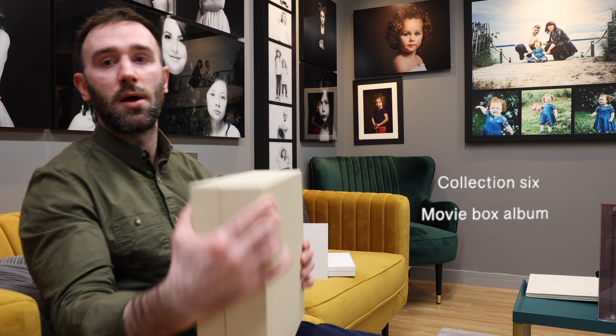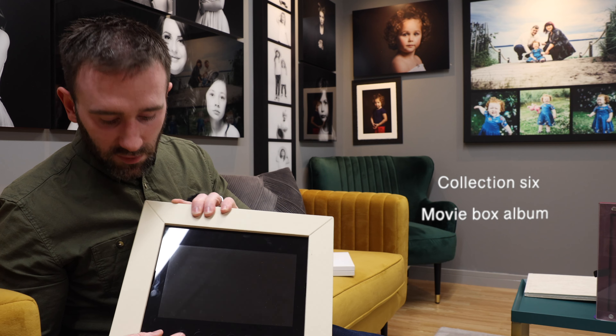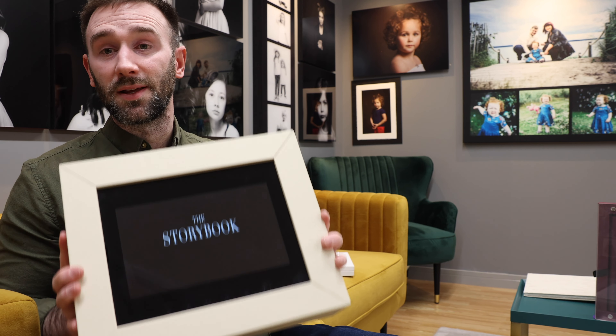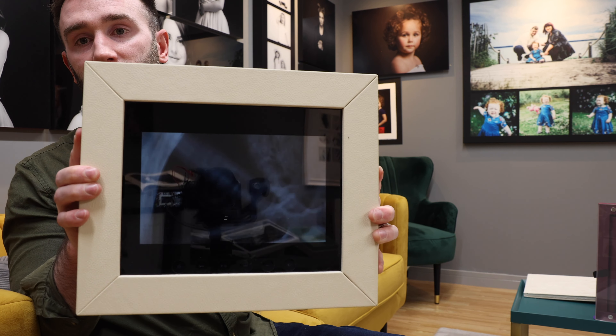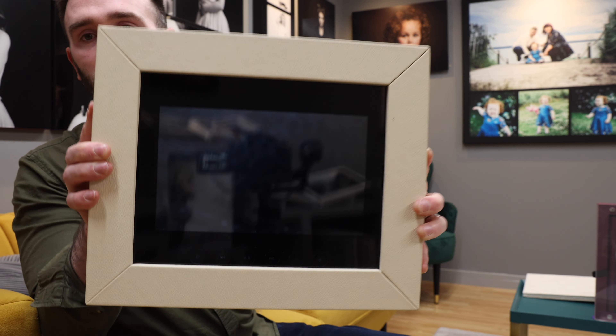This next album is called The Movie Box. The beauty of this is you can weave this one out as well and it will play your wedding film on the front. It has sound and it's quite wonderful.